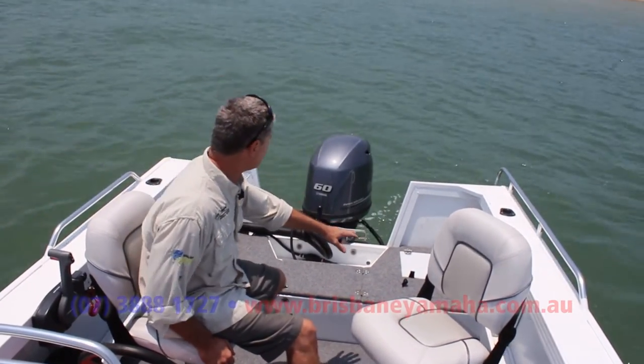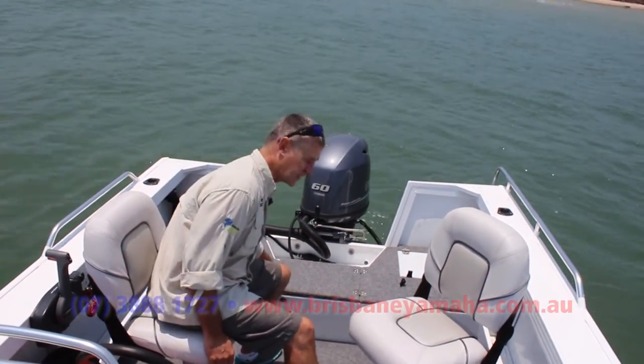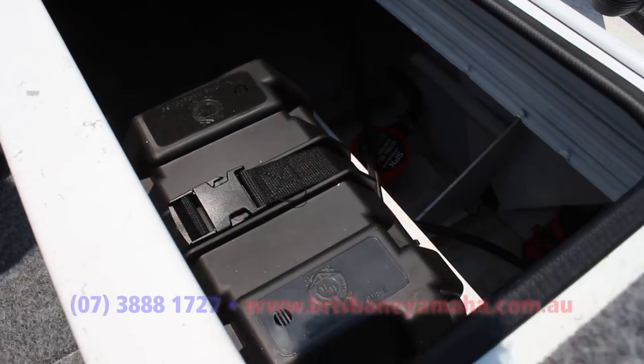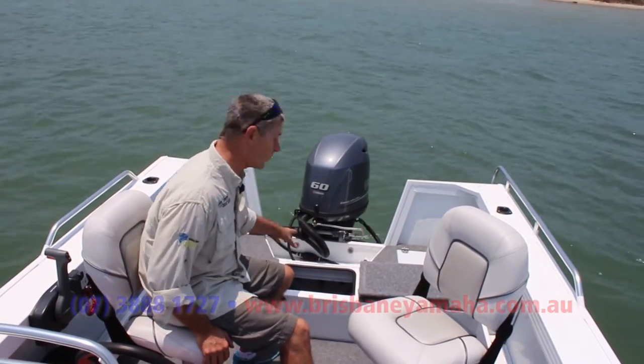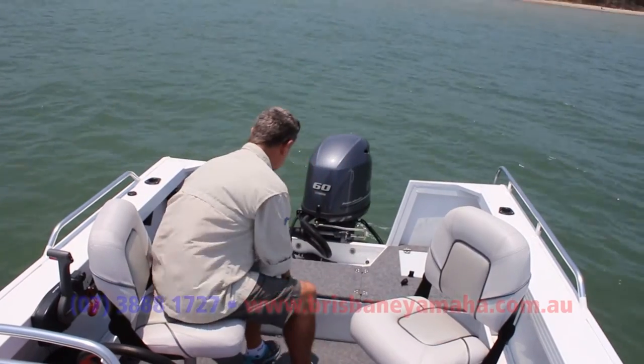That gives you room to stand up and cast if you want to, but the beauty of it is it gives you all the storage below. In here you can see we've got our battery, isolation switch, the pump for the live bait well, and also a bilge pump — all readily accessed under there.